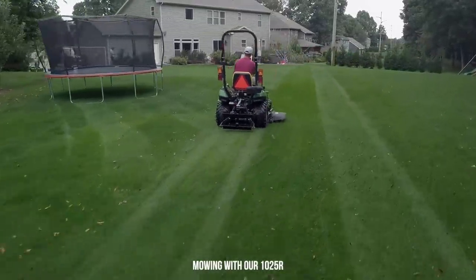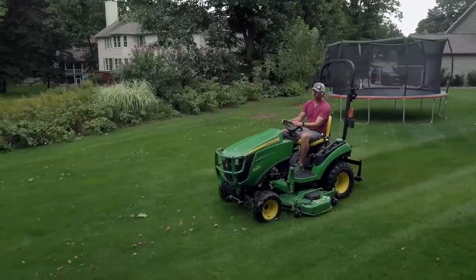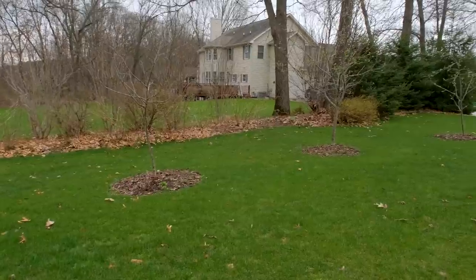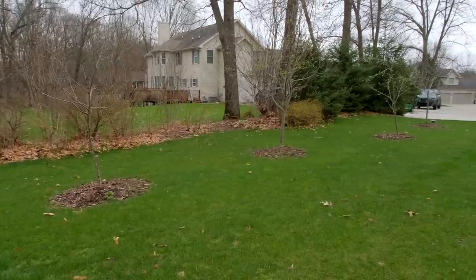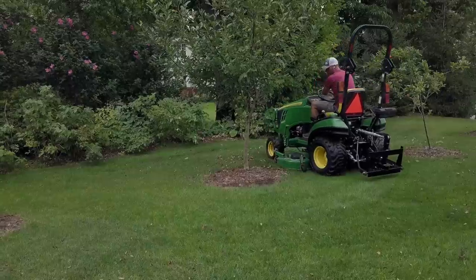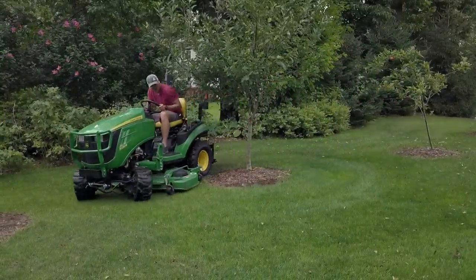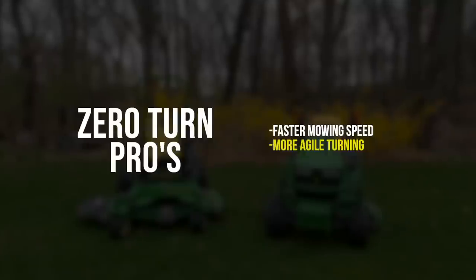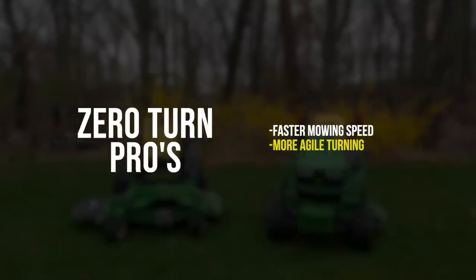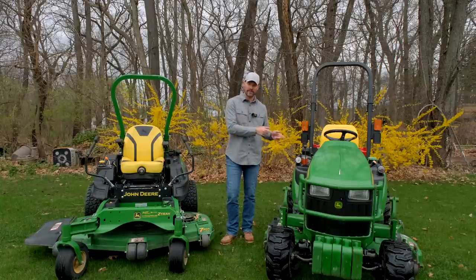You can turn on a dime with a zero turn, though I suggest not doing that as you'll rip up your turf. You can't do anything near that with a 1025R or similar machine. I've got some mulch rings around trees in my yard laid out specifically for the turning radius of the 1025R, so that plays into the speed factor as well. The more obstacles you have in your lawn to mow around, the bigger the advantage the zero turn has.